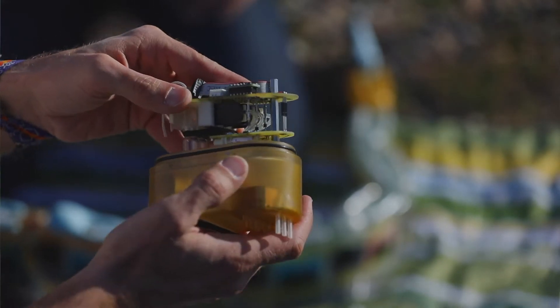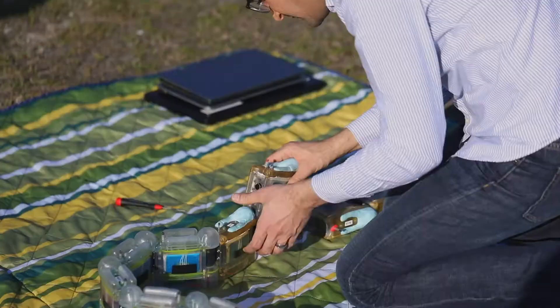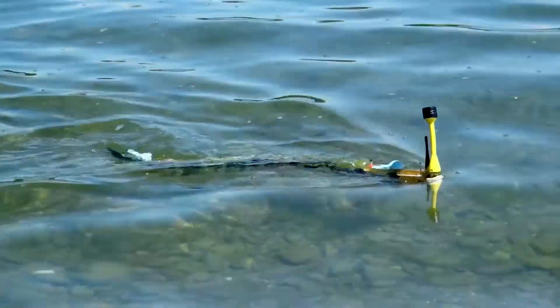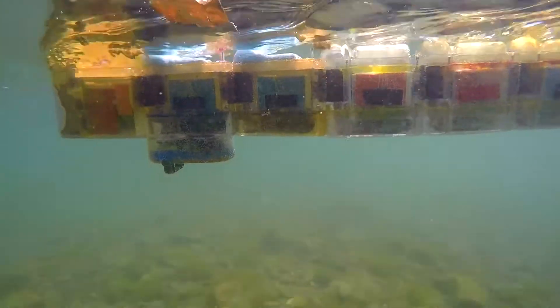Other modules integrate biological sensors, because they can potentially measure the toxicity of the water. In order to capture toxicity, we use living organisms, because living organisms will be exposed to the water and they can tell us if there's something in the water that they are affected by and that causes toxicity.